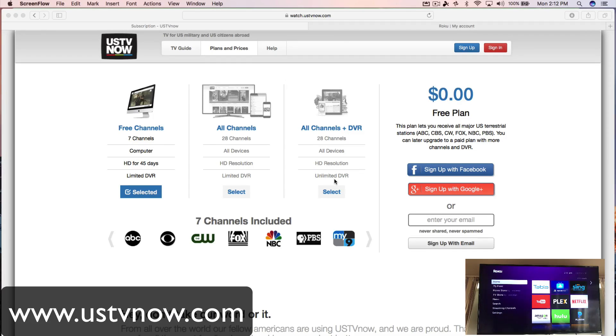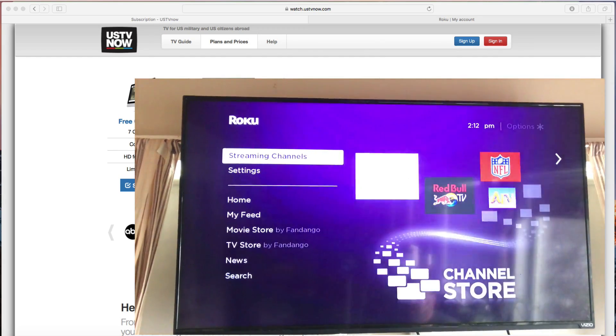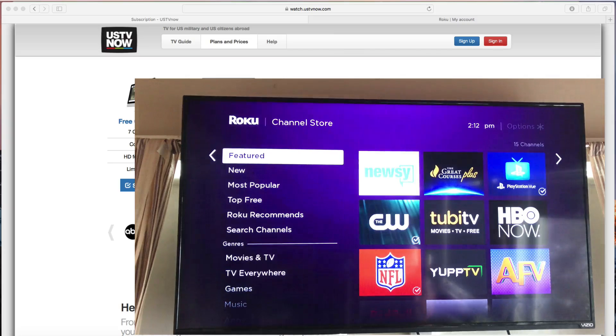Hey everybody, this is Dave from AskUncleDave.com. Today I'm going to show you how to get USTV Now service right on your Roku. It's not as easy to get this app — you can't just go to the streaming channel store and find USTV Now, it won't show up. You have to side load it, and I'm going to show you how to do that today.